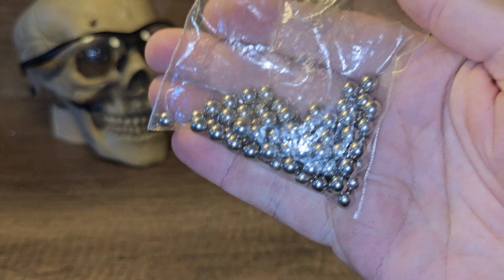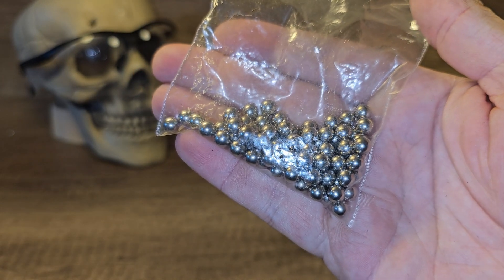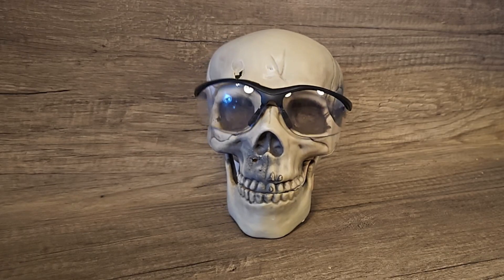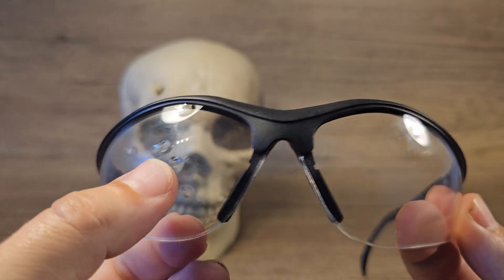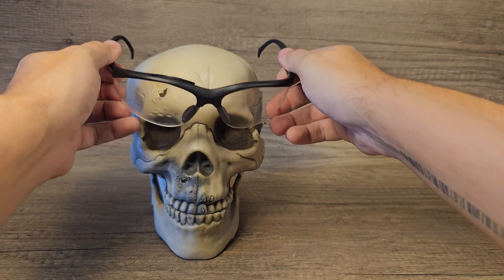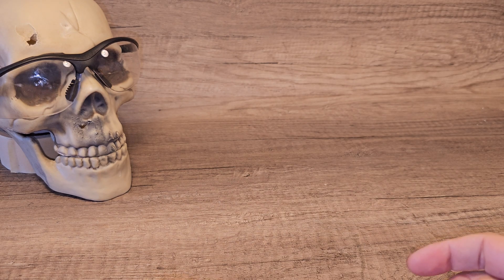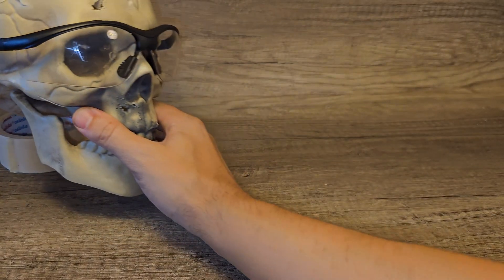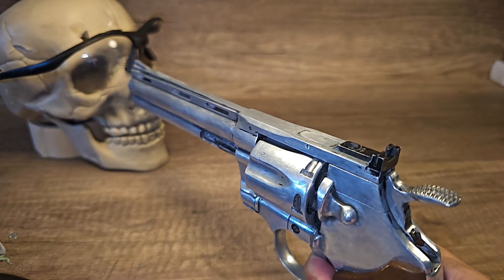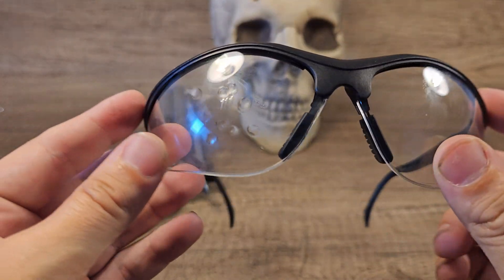But what if someone uses steel BBs? These weigh almost one gram — they're very heavy and the fps will be a lot lower, but they do a lot of damage from a short distance. Wow, I can't believe the glasses are still in one piece. That's absolutely unbelievable. Let's try one point blank. I actually missed from point blank and it did penetrate the skull — something the plastic BBs cannot do. Let's try that again. I can't believe these glasses are not shattered yet.